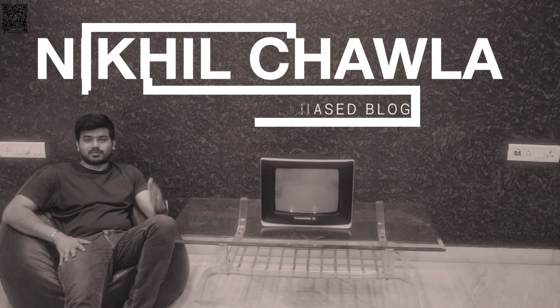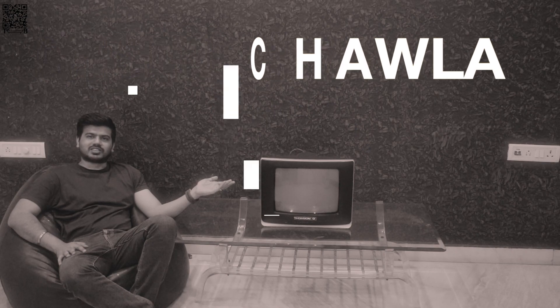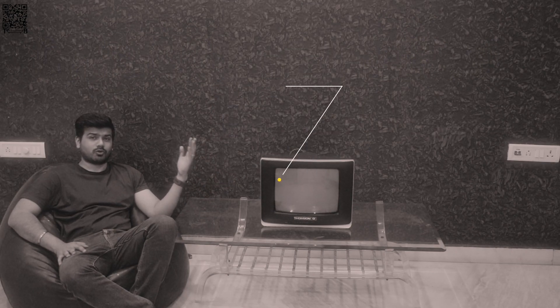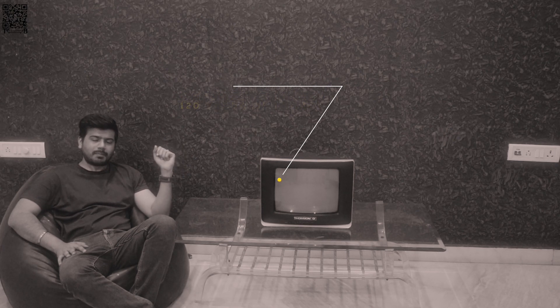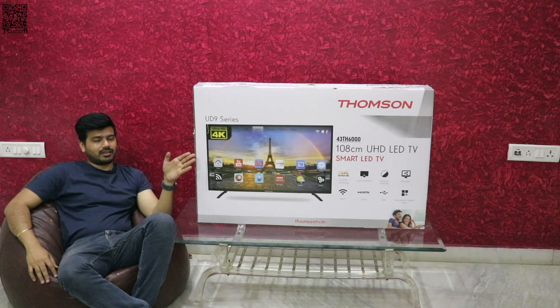What's up guys, this is Nikhil Charla from the Unbiased Blog. Do you remember these? I'll first remember this TV — the CRT TV. This is by Thomson, a company that has been there for 120 years, and guess what? They're back in India. Today we'll be reviewing this one, the 4K TV from Thomson.